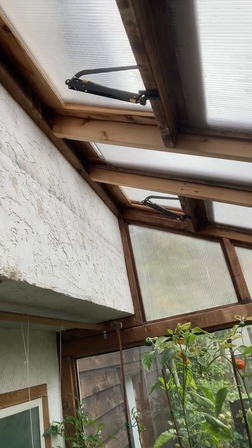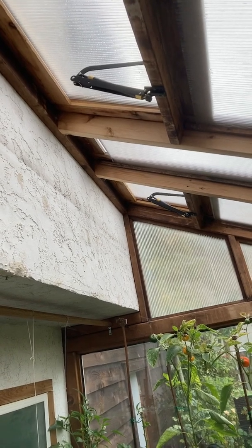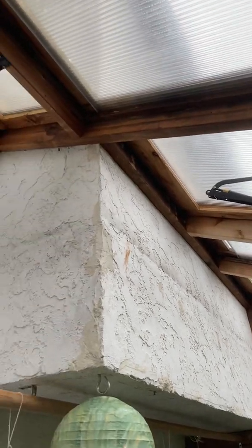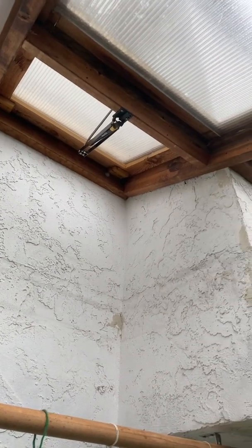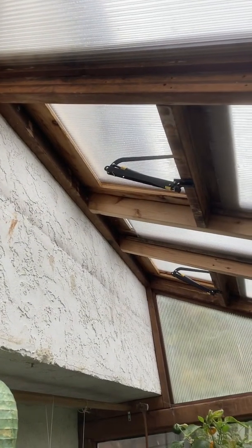There are three ways that I ventilate my greenhouse. Number one and the most important one is I have these automatic vents — here's two, and then the third one here at the peak of the roof — that automatically open when the greenhouse gets hot, to vent the heat that collects at the peak of the greenhouse.